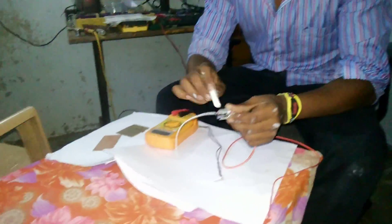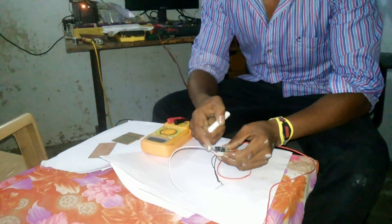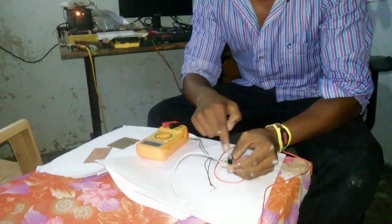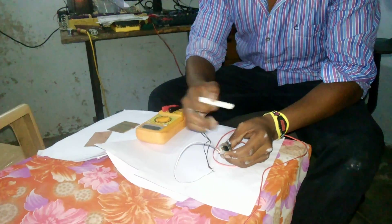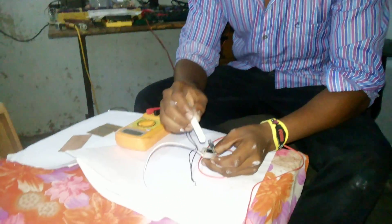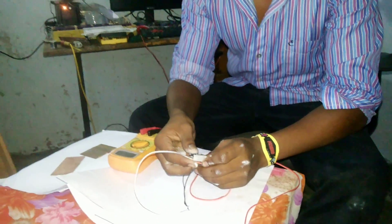Here is my heat shrink, and these are my two capacitors for input and output. Below this I'm using the 7805 connected to this heat sink, and I have connected it with a screw.